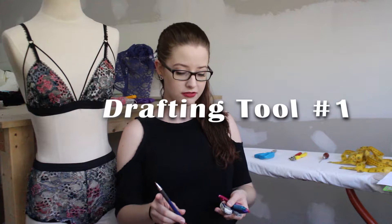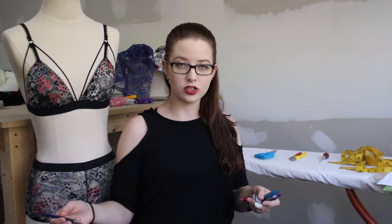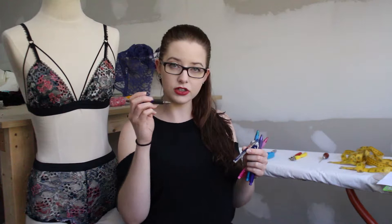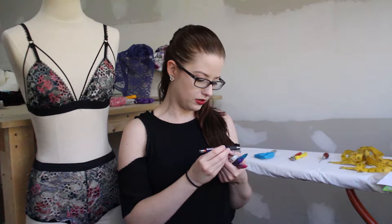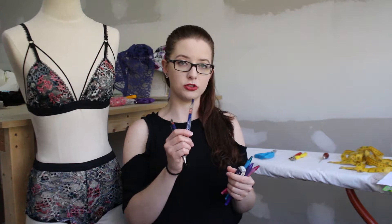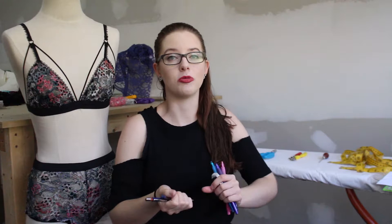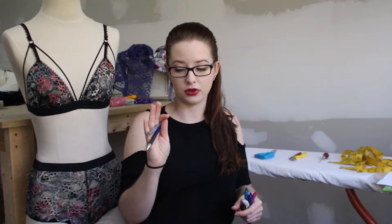Some of the tools you need for pattern drafting, if you're self-drafting, are writing utensils. To draw your actual patterns out, when I was in school for fashion design we used lead-filled mechanical pencils — the kind where you buy refills and click it and the lead comes out. These are the Staedtler Mars Micro and we used the 0.5 millimeter 2H refills. I really liked using these; they're refillable so I didn't have to sharpen an actual pencil — I could just click it and have more lead.